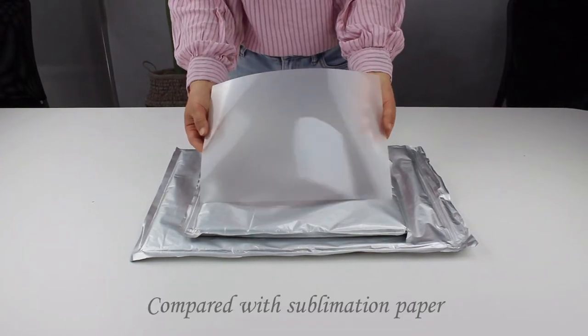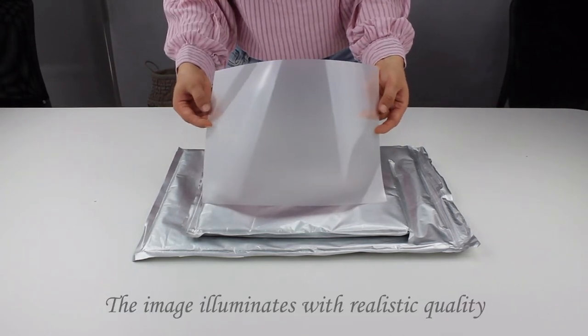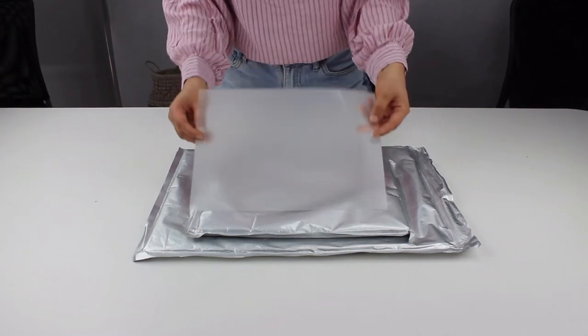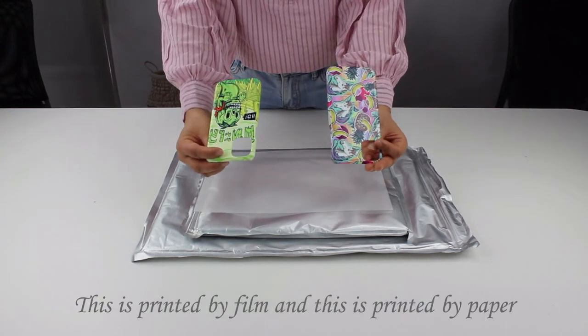Compared with transfer paper, sublimation film is easy to use without water spotting and dusting. The image illuminates with realistic quality that really looks spectacular. Here are 2-3 foam pieces for your comparison — this one is printed by film and this one is printed by paper.